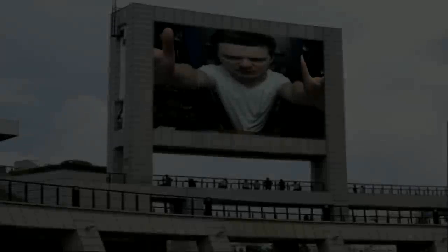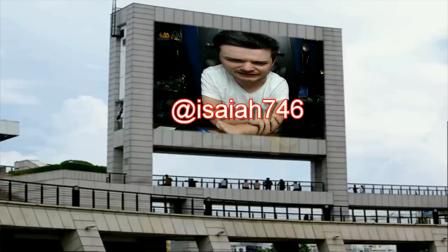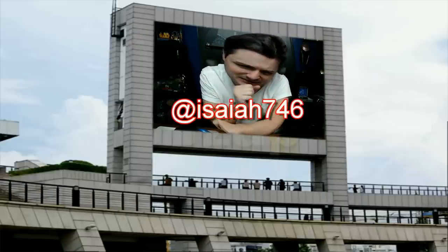This has been Isaiah's Reviews. My name's Isaiah. Please like, subscribe, and share — sharing gets me to more people than I can do on my own, and they may subscribe and that grows the community. Thanks. Please like and subscribe, and follow me on Instagram and Twitter at Isaiah746.